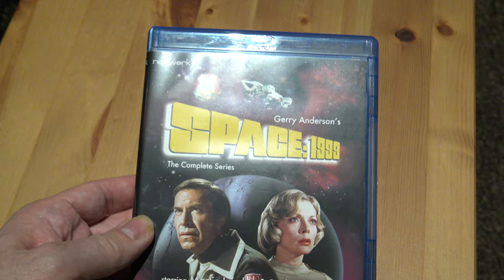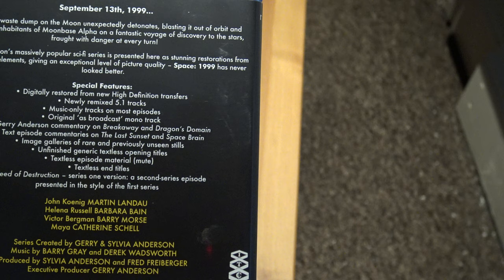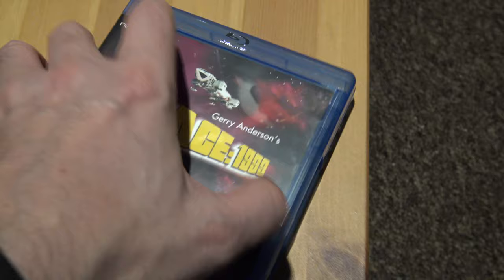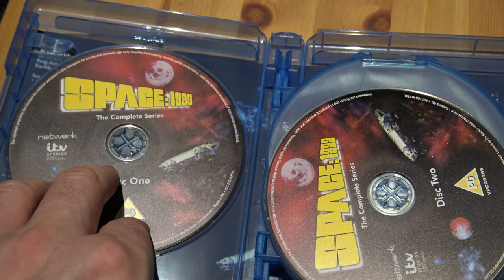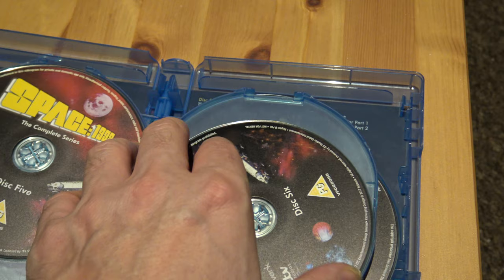Let's have a look at Space 1999 next. This looks like it's going to be a good one — it's both seasons, nice and thick and heavy. There's extras as well: commentaries, text commentaries, image gallery — quite a lot of extras. Let's have a look inside. Wow, there's a lot of discs — with 24 episodes per season over two seasons, that means there's 48 episodes.